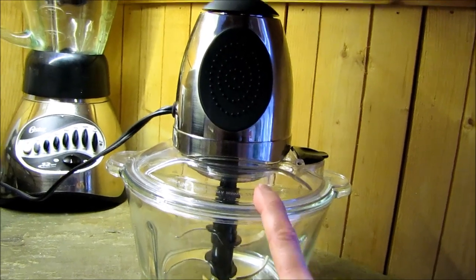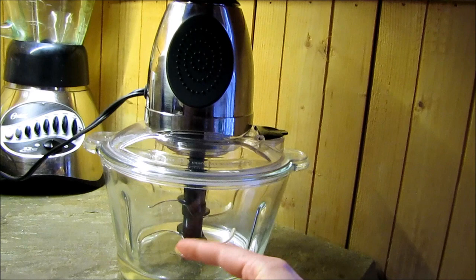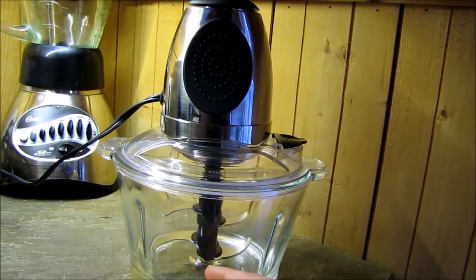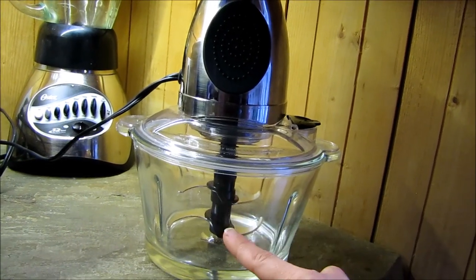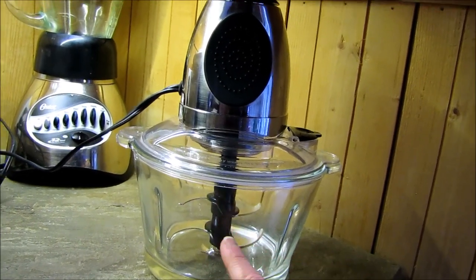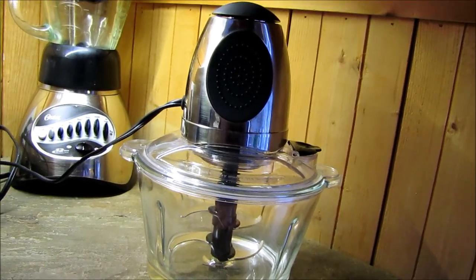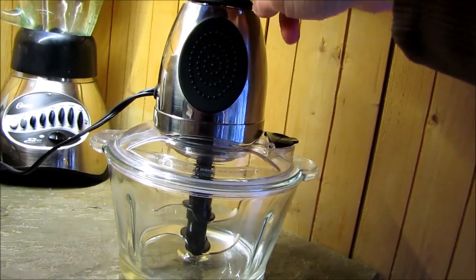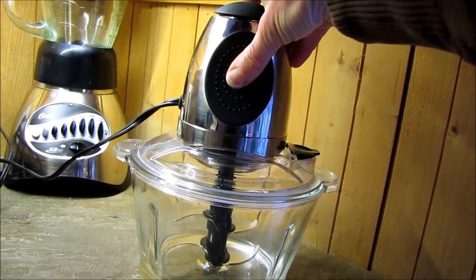It's just a PC brand, which you can get at Loblaws stores in Canada, and it has a six-cup glass bowl. In the U.S. there is one just like this by Russell Hobbs, and I think it's also available in the U.K. So if you're looking for a glass bowl food processor, just look up Russell Hobbs.